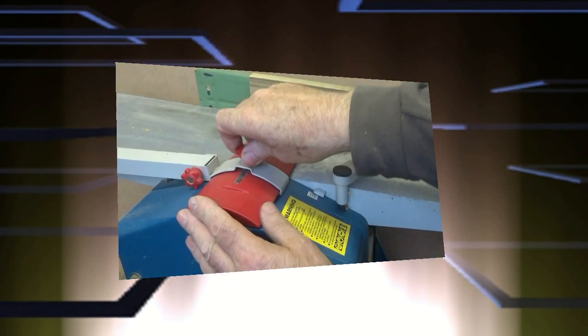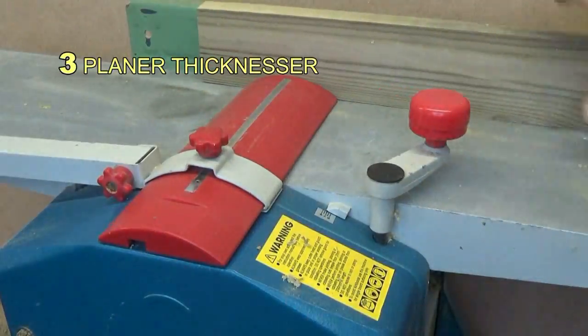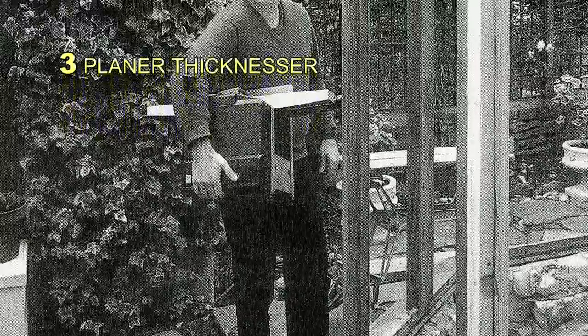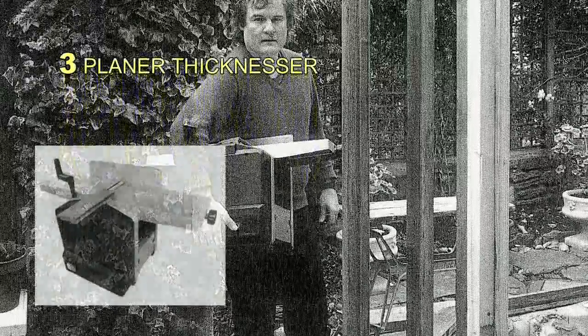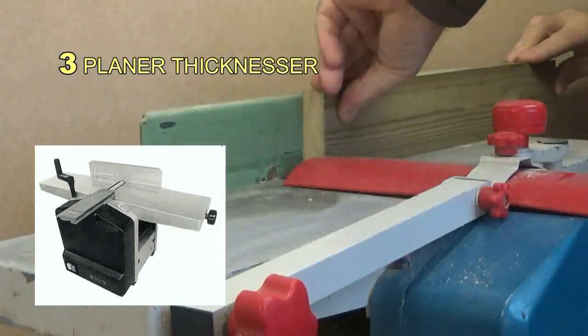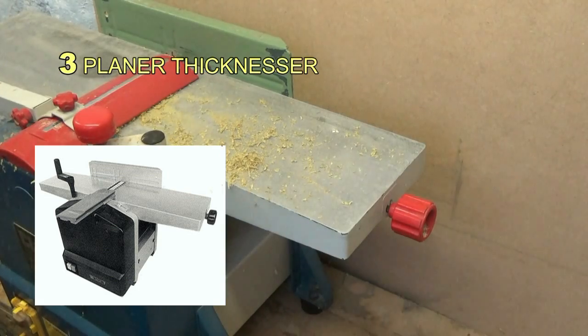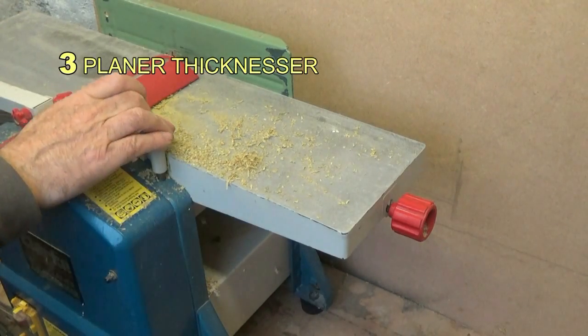For speed, the drill is vital for making holes and screwing screws in. At number three we're getting down to the nitty-gritty of useful woodworking — and before you say this isn't a power tool, it's a machine — let me tell you, for many years I survived with a planer thicknesser small enough to carry under my arm. A small six-inch or eight-inch planer thicknesser is highly accurate, takes up little workshop space, and it's portable.